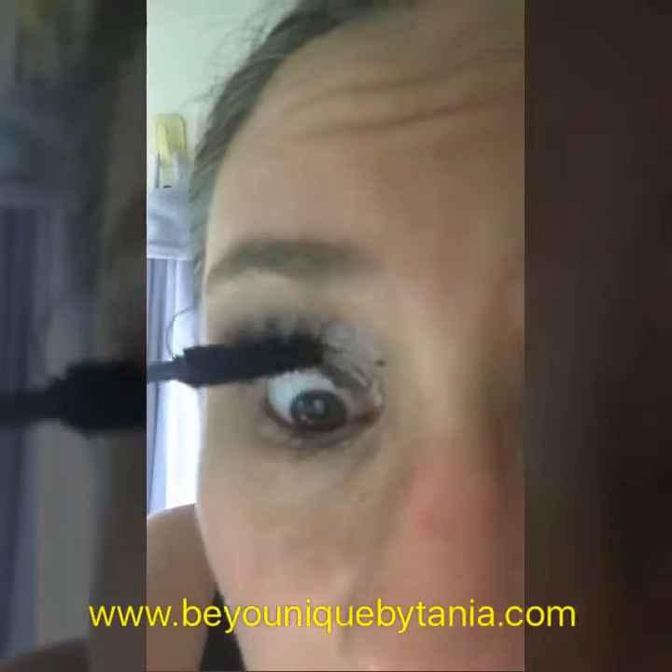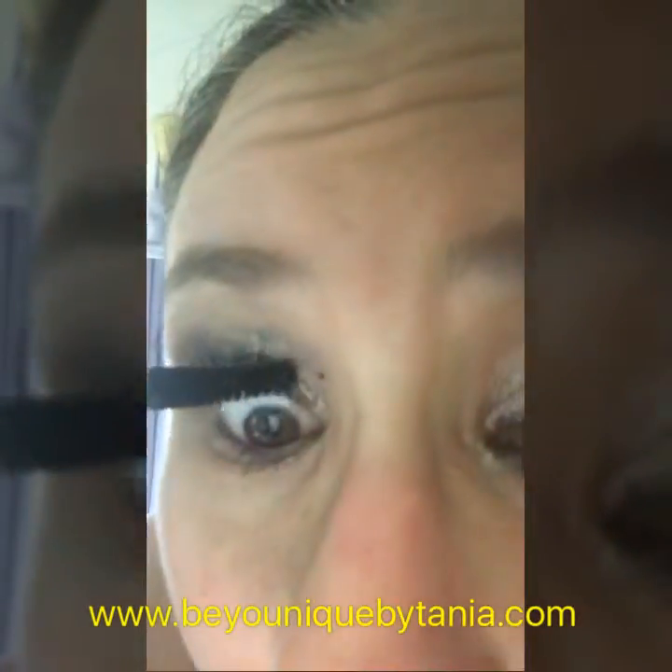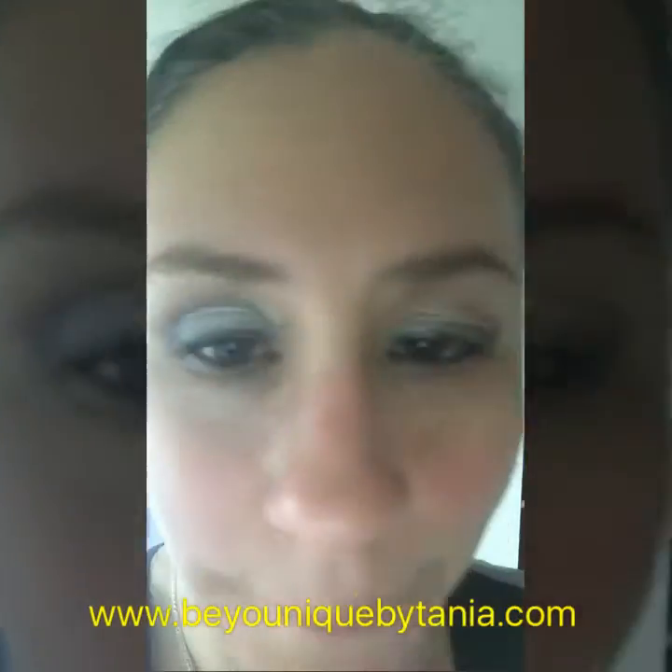Who else wears glasses and has this struggle? Because I do wear glasses, I actually go over and do a second coat. And there you are — as you can see, beautiful. Here's my eye with no mascara, and here's my eye with it. Thank you for watching.